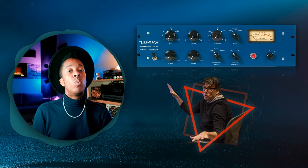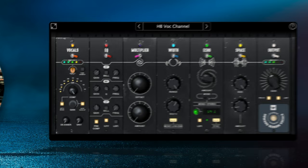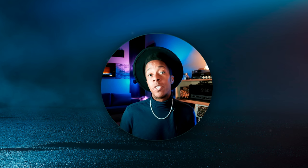A lot of people love the way the original compressor was in Howard Benson Vocals, but they felt it was a little too aggressive. This opto compressor will now be able to deliver extremely smooth sounding compression. And if you choose to, you can go back and forth between the two to see what you like more.